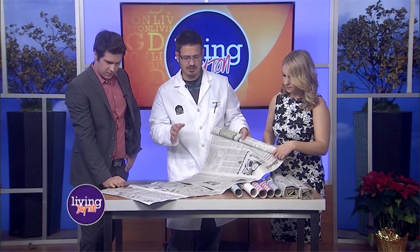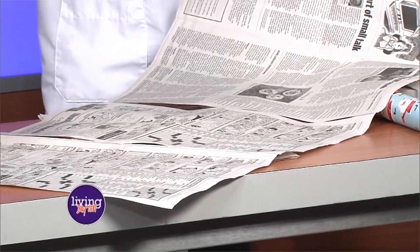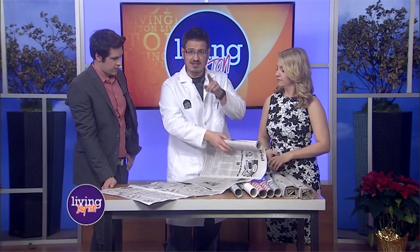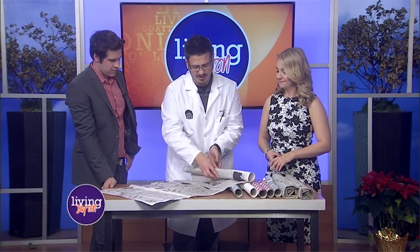My recommendation is that you do about 10 sheets of taped newspaper. That's kind of like the magic number. But because this is science, experiment with different amounts — maybe try 8 sheets, 15 sheets. You'll notice it gets harder to do the experiment with the more paper you add. Then when you have it, you're going to roll it back up.